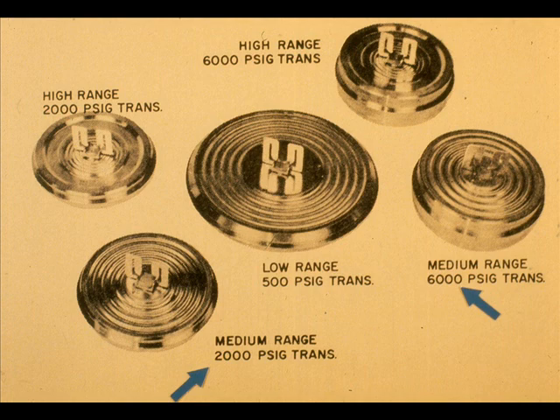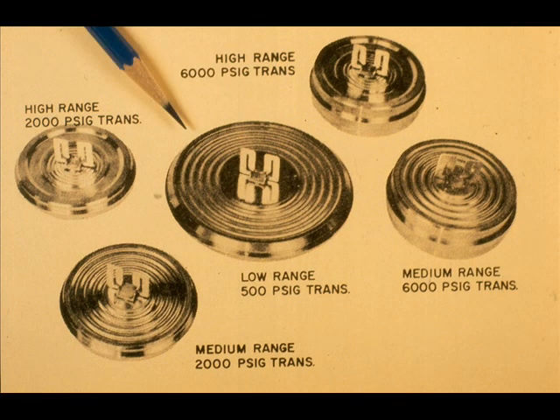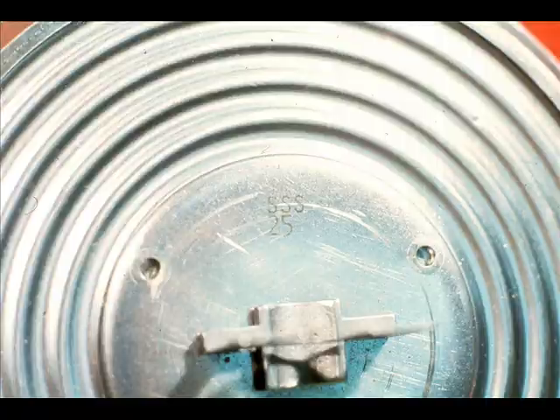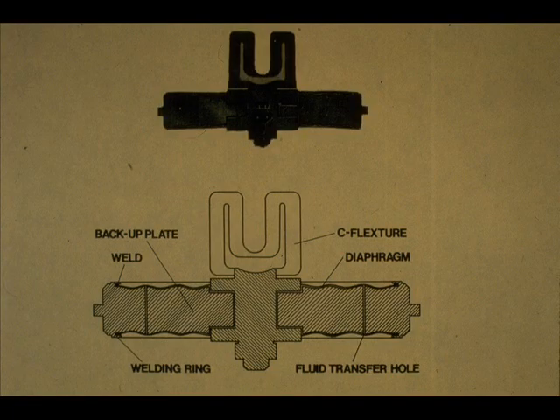The DMs are labeled 2,000 and the DHs are labeled 6,000 PSIG. The large diameter capsule shown in the center is for the E-13DLs only. All capsules have the range stamped on them and can be identified accordingly. The capsules are fluid filled between the two diaphragms.